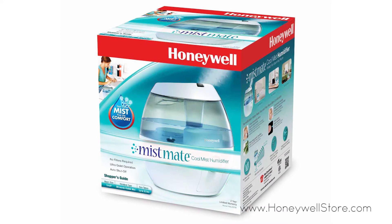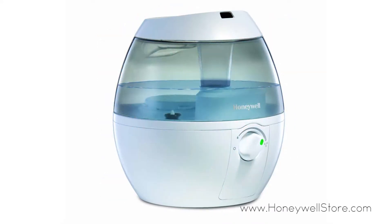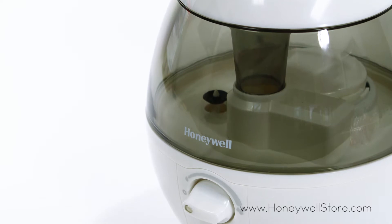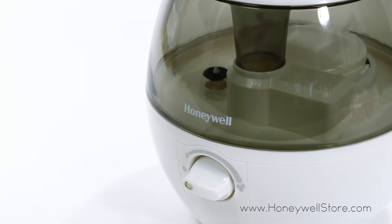The Honeywell Mistmate Cool Mist Humidifier is incredibly efficient in establishing a clean breathing environment. Providing the height of convenience and efficiency, this humidifier features a cute stylish design with an ultra quiet operation and auto shutoff function when the tank is empty.